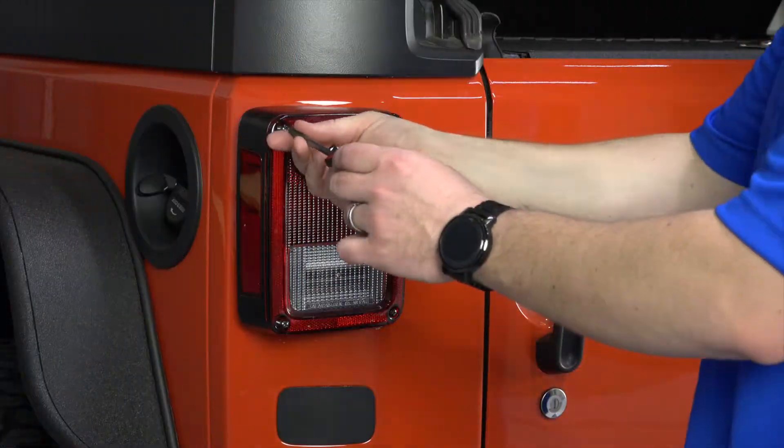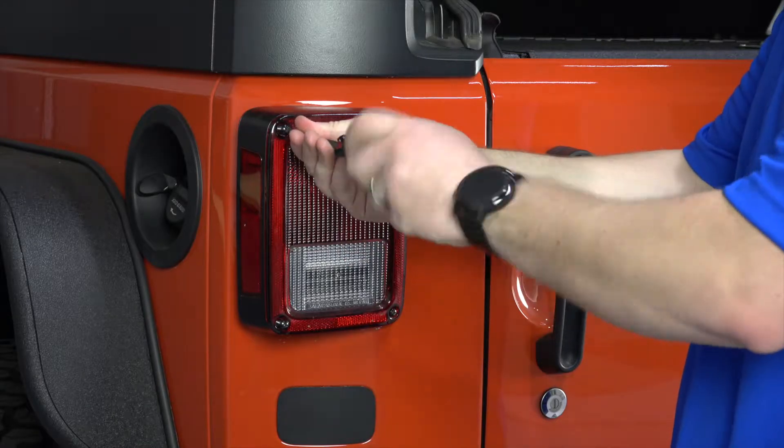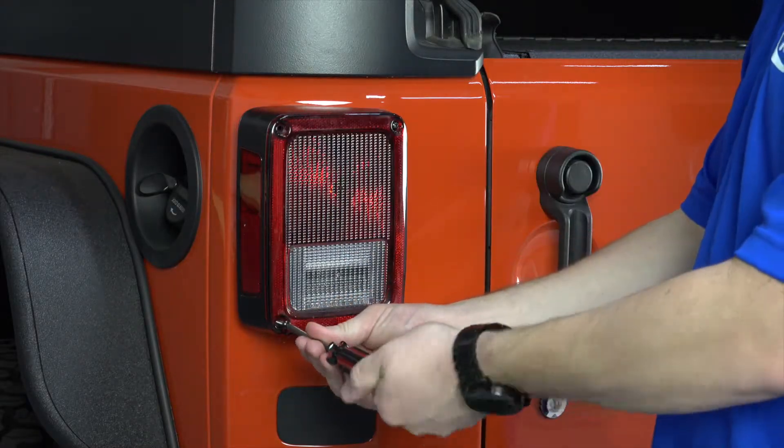Step 1. Remove your taillight screws. On the driver's side, remove the four screws that attach the taillight to the Jeep.